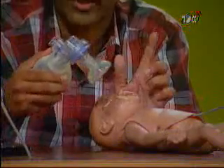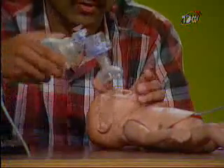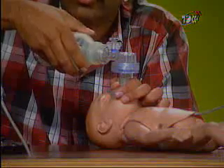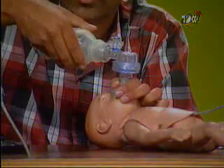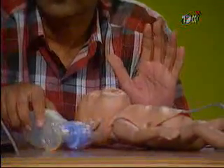The ventilation rate should be about 40 per minute. The simple way to achieve that is to count: one, two, squeeze — one, two, squeeze — giving approximately 40 breaths a minute. So with the baby in the right position, chest beginning to expand, and a rate of 40, after about 20 to 30 seconds you make an assessment.